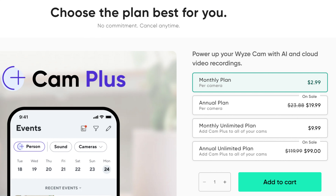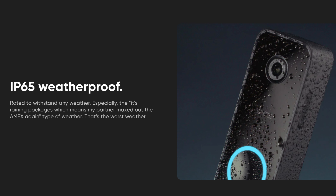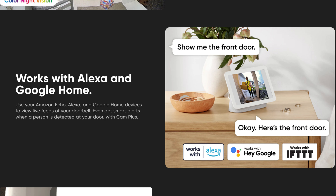To get all the features of this doorbell, you will need a subscription which starts at $3 a month per camera or $20 a year, or $10 a month or $100 a year for unlimited Wyze cameras. This has a motion warning option that plays when it detects people. It is IP65 weather resistant and compatible with Google Assistant and Amazon Alexa.